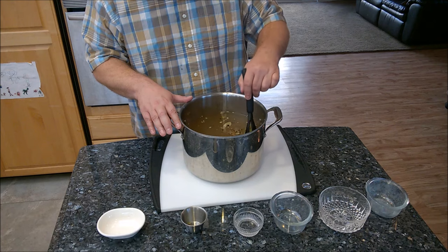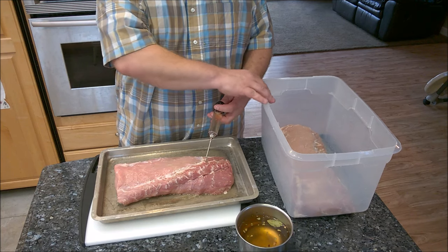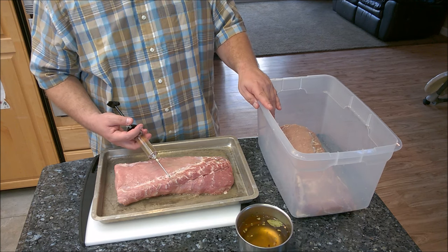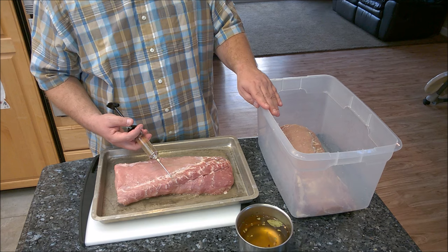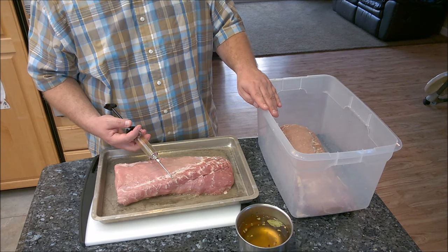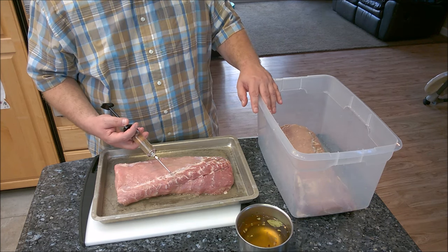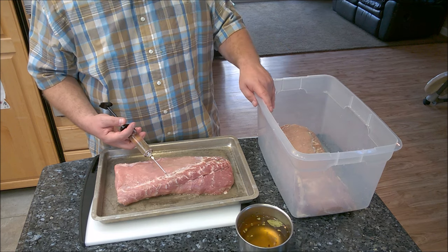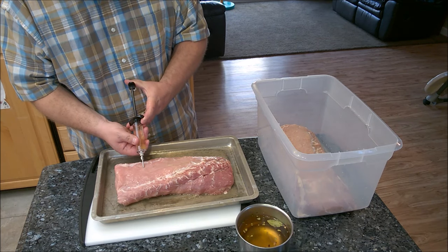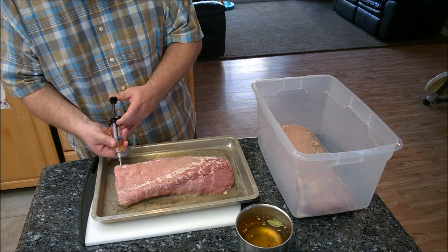I cut the pork loin into two separate pieces so it could fit into my container. When you pick your container, make sure it's a non-reactive container — glass or plastic is best, you can also use stainless steel or a food-quality bucket. Just make sure it's not a reactive metal that could react with the cure. I've already injected one piece, and now I'll show you — just stick it in every half inch or so and you'll see the meat getting bigger as you inject.